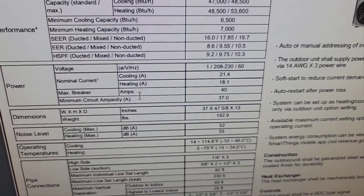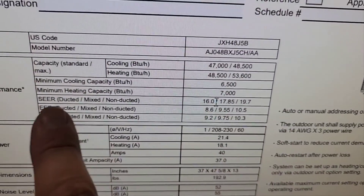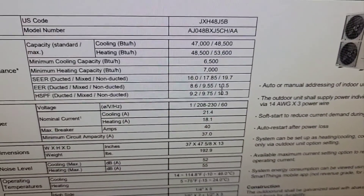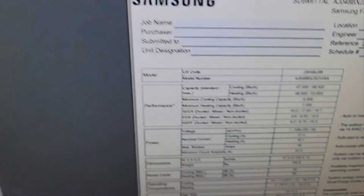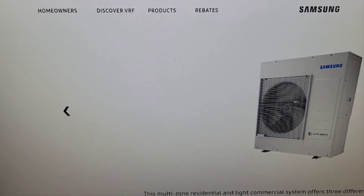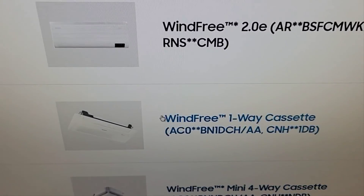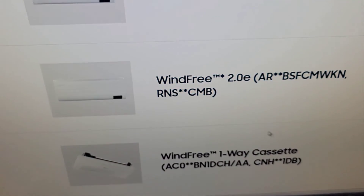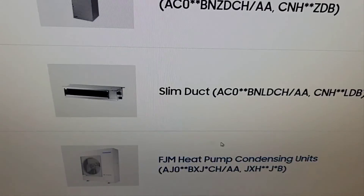All that is good information. Minimum cooling and heating capacity — it'll go down to 6,500 BTUs for cooling and 7,000 for heating. Look at the max breaker — 40 amps. Going back to samsunghvac.com we can look at the Wind Free 2.0 E. These are the different indoor units that I can put with that condenser.